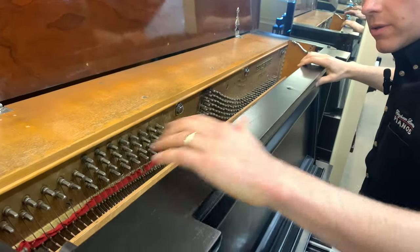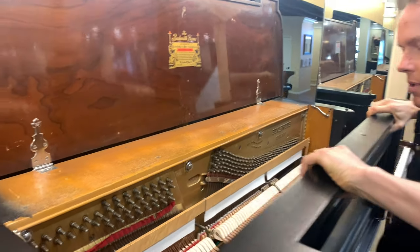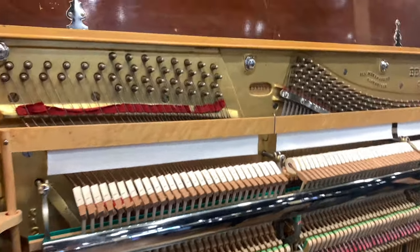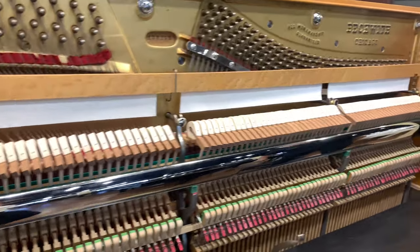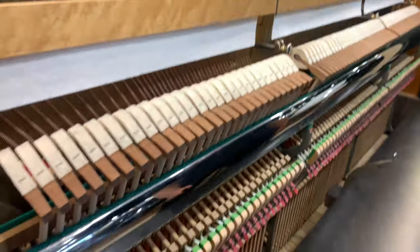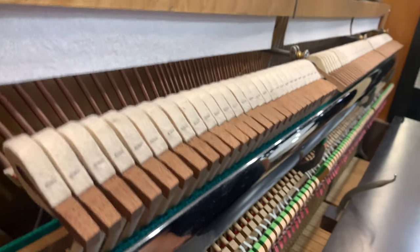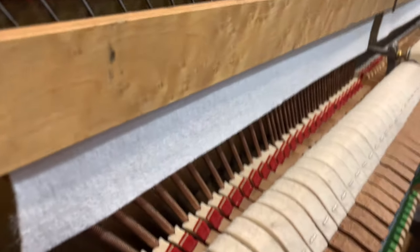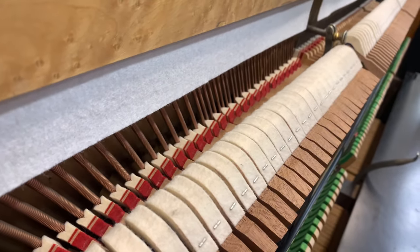The strings are original. The hammers, the dampers, and lots of felt and cloth and that sort of thing have been replaced. Have a look at that beautiful hammer job — that's a gorgeous installation, the hammers there, and these dampers, same thing. It's a really beautifully executed rebuild job.